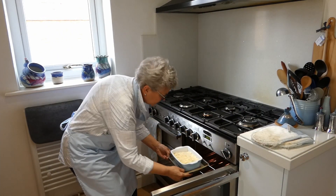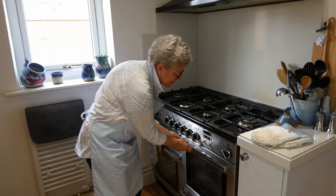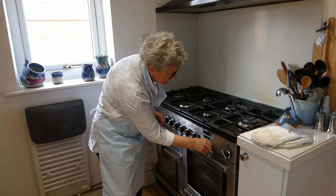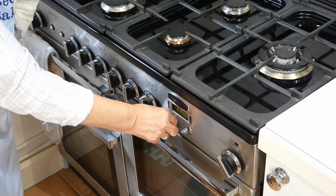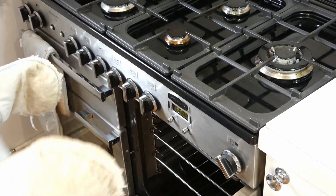Of course I would put something else in at the same time if I were you, so you don't just waste the heat. I'm going to set the timer for 25 minutes and we'll see how it looks. Time's up — let's have a look. Now it's had 25 minutes.